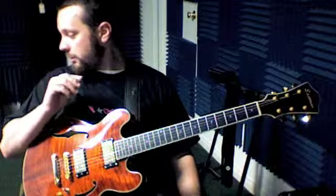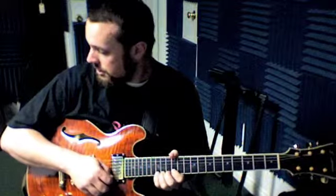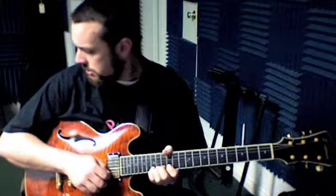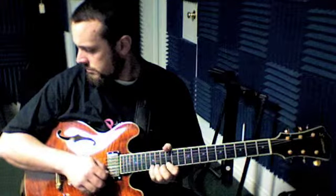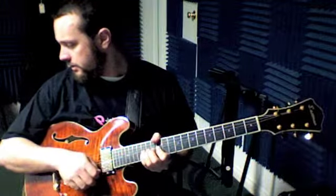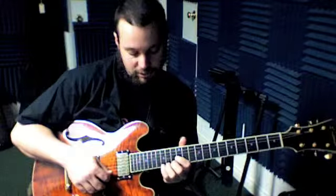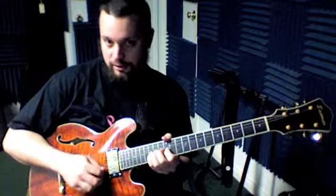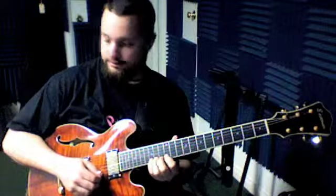The last line we were working on was number 20, and again more bends up here at the 15th fret of the high E string — the number one string. I'm going to start with my pinky because we're just bending it up and we've got to hold it there. If I use all four fingers on the string, it gives me more strength. Then it's down to 12, and then 15 bent.